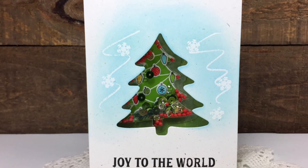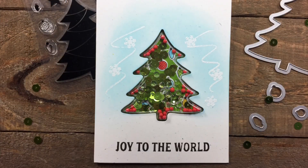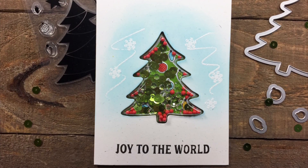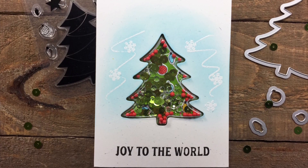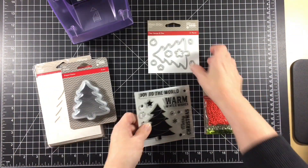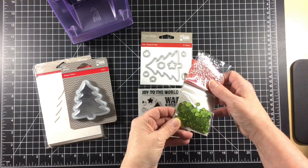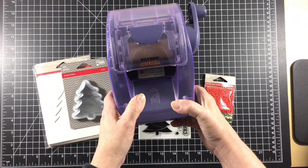Hi there, it's Tracy and thanks for stopping by today. The new Jilly Bean Soup Christmas Shape the Shaker series is full of festive goodness. Today I'm creating a card using the tree card base and a tree shaker insert along with the Winter Wishes Stamp and Die Set. And then finally I'm filling my shaker with the brand new shaker filler tree mix.